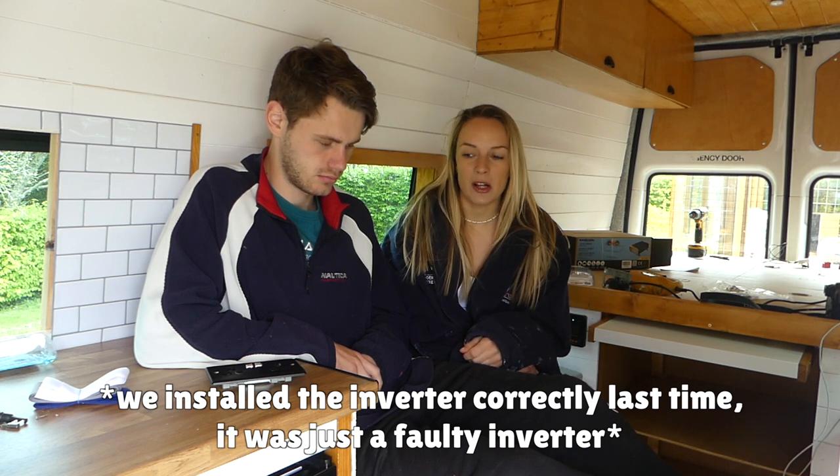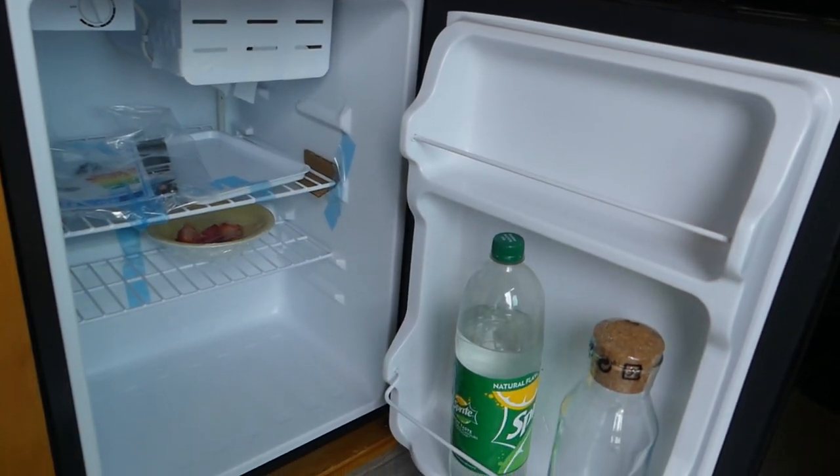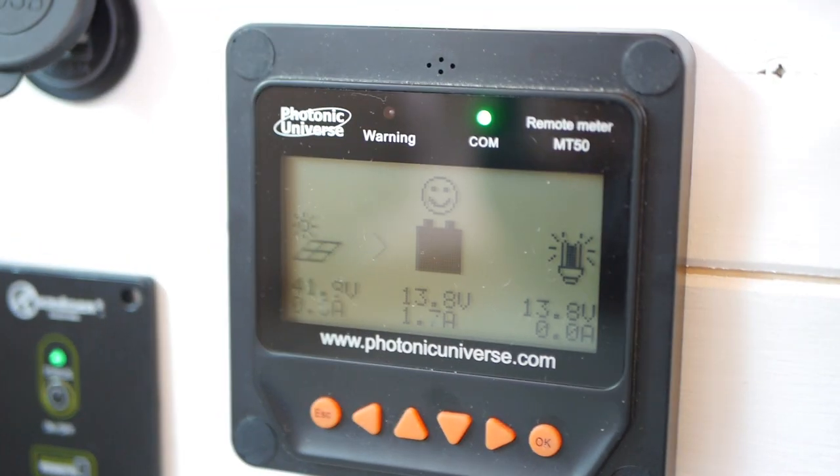All we did was install the inverter correctly this time, made sure it was working, and plugged the fridge into the side of the inverter which has a three-pin plug on it. It works perfectly — the fridge is nice and cold, running well, and the battery is still completely full. Even though it's a little overcast the solar panels are still working really well.